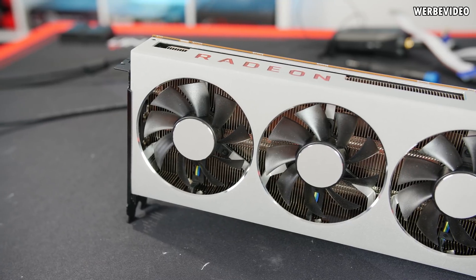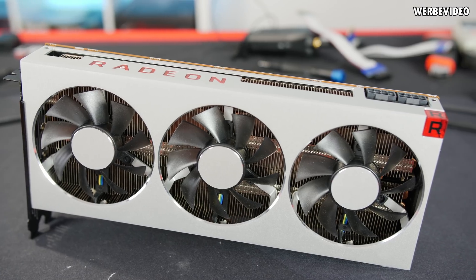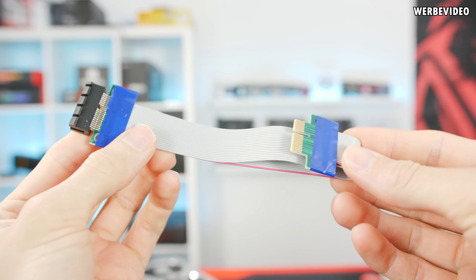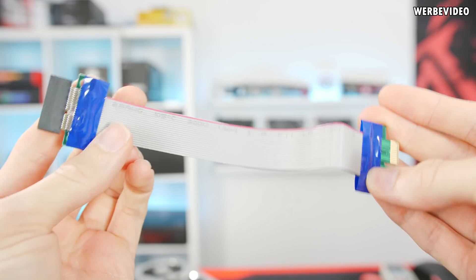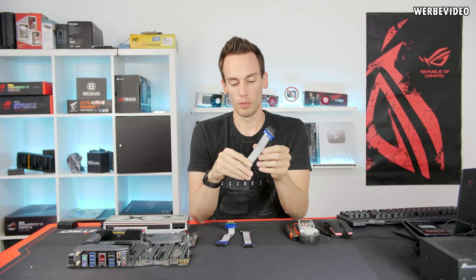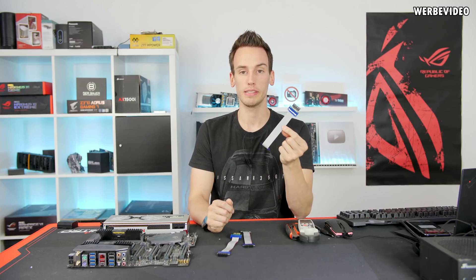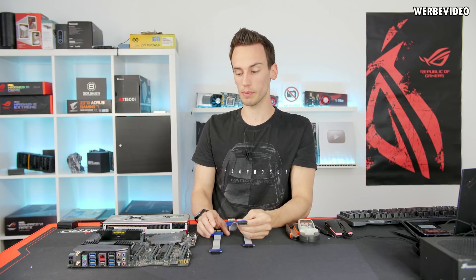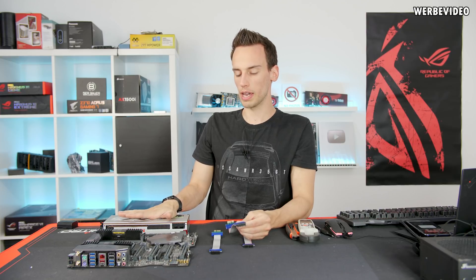In the video we will try to power the Radeon 7 — instead of using two normal 8-pin connectors — using three riser cables. These are PCI Express x1 riser cables, the kind you'd use for something like Bitcoin mining. We will split apart those cables and combine three riser cables to replicate the two 8-pin PCI Express power cables normally connected to this card, to see what the mainboard is really capable of.